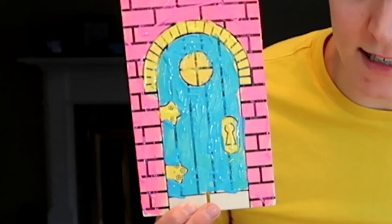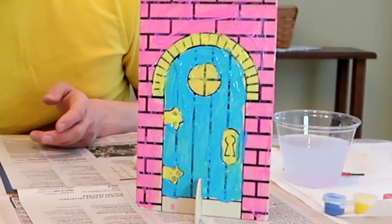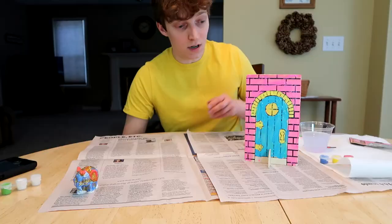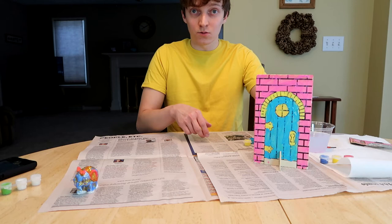Well, it doesn't look nice, but at least I had fun making it. This is an open invitation to all fairies — if you are interested in going through this door that I have made for you... there's no actual door, it doesn't go anywhere, but I invite you to try. You're welcome.